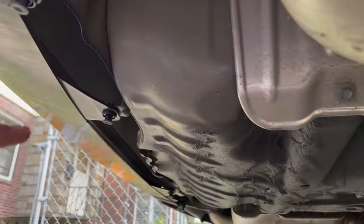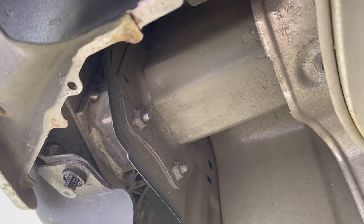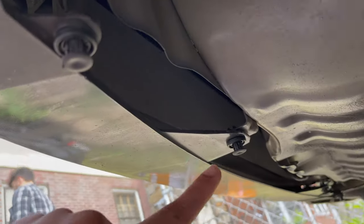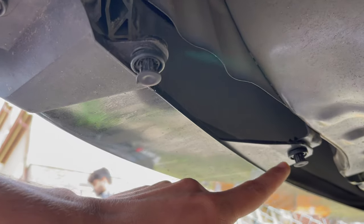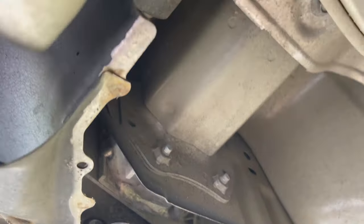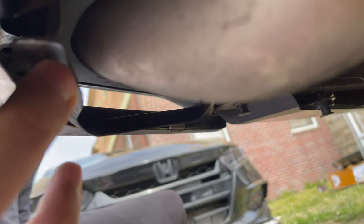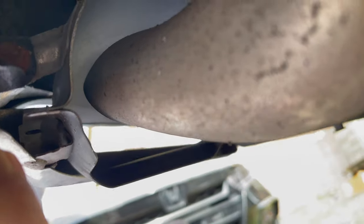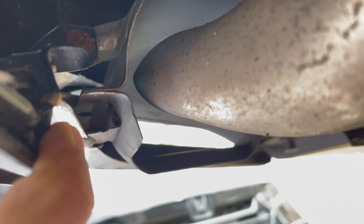Looking under the car, we gotta remove this clip right here starting by the exhaust — the passenger side exhaust system. There's a clip, a clip, and there's three same clips like that on the other side, so that's six clips in total. You also need to remove a small screw from here on the side — you probably can't see it, but you'll see it. It's attached right there — see the tiny hole on this side and the inner side.